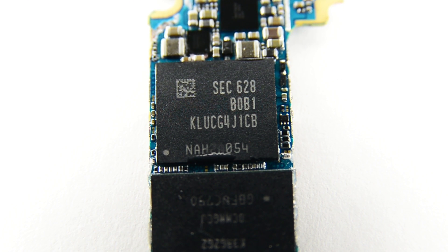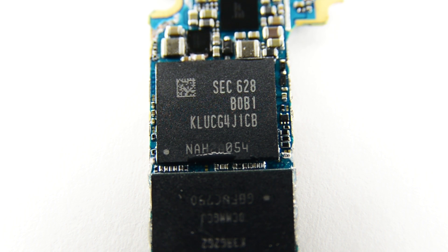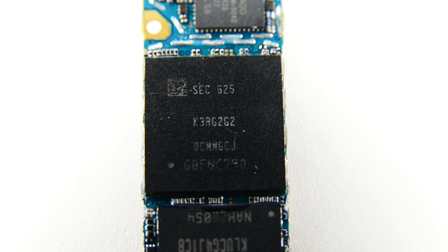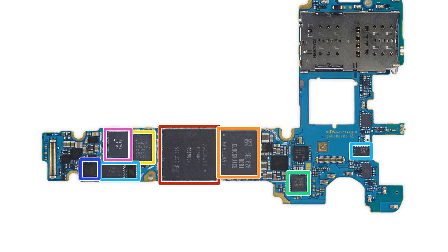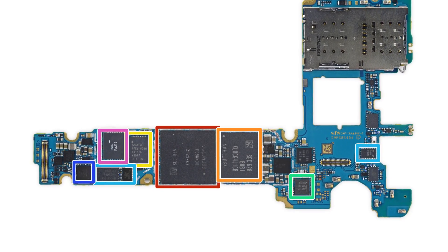Now we can take a look at the board itself. On board, you'll find 64GB of Samsung-made flash storage and 4GB of Samsung-made LPDDR4 SD RAM, with a Qualcomm Snapdragon 820 layered underneath. To see the complete list of chips we've identified, head on over to ifixit.com.